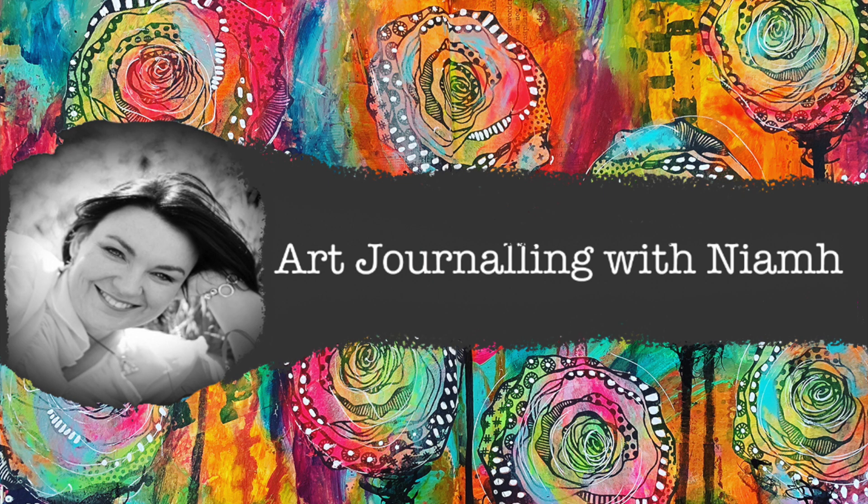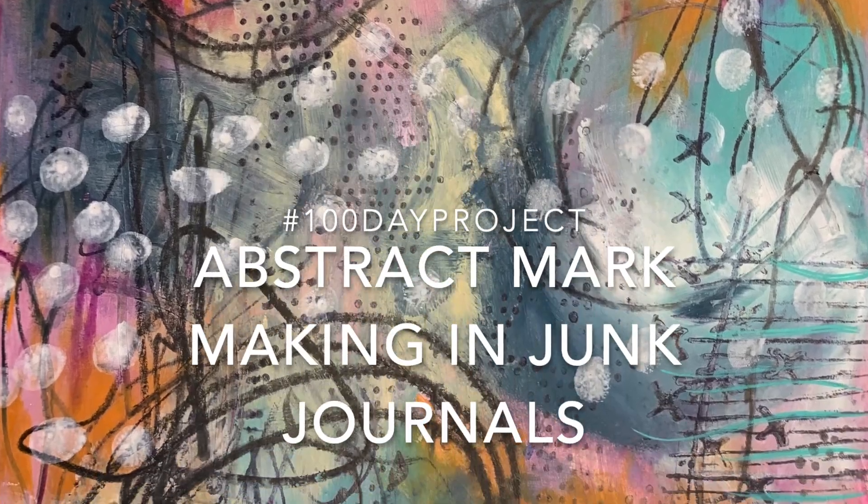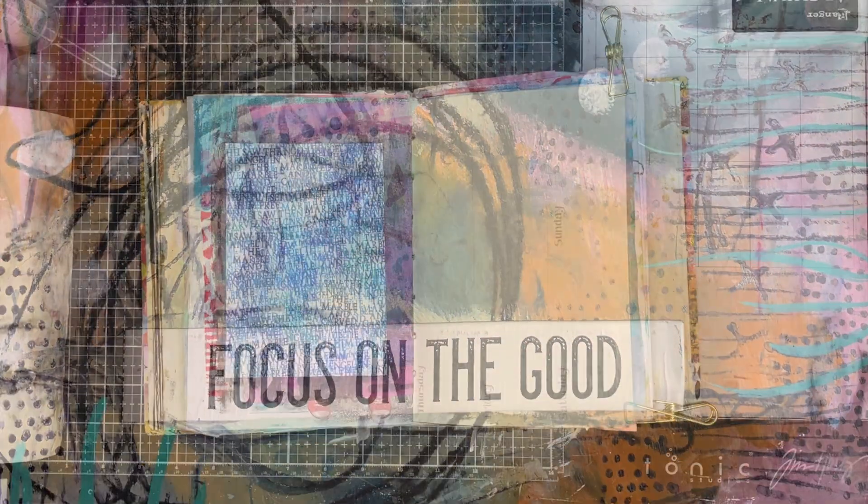Hi everyone, it's Niamh here and welcome to my art journaling channel. Today we're looking at another page for my 100 day project and this is abstract mark making in your junk journal.